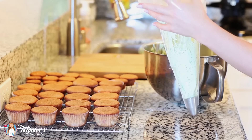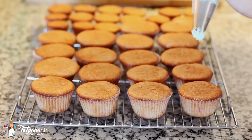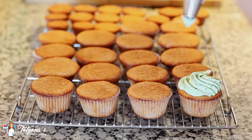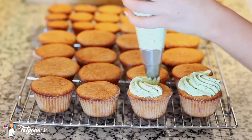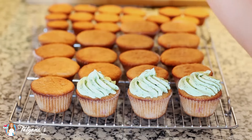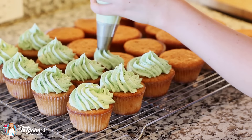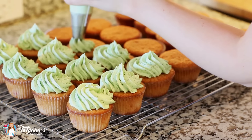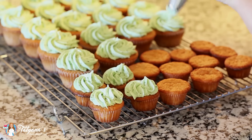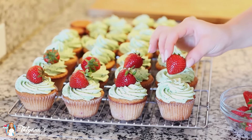I'm going to transfer all my frosting into a pastry bag. Today I'm using tip number 847. And now it's time to get these beauties frosted. And if you want some extra strawberry flavor, you can top each one off with a little strawberry.